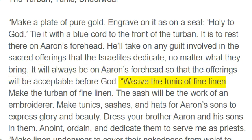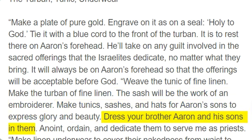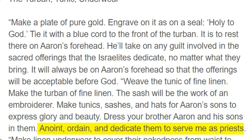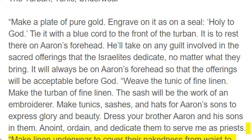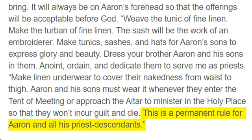Weave the tunic of fine linen. Make the turban of fine linen. The sash will be the work of an embroiderer. Make tunics, sashes, and hats for Aaron's sons to express glory and beauty. Dress your brother Aaron and his sons in them. Anoint, ordain, and dedicate them to serve me as priests. Make linen underwear to cover their nakedness from waist to thigh. Aaron and his sons must wear it whenever they enter the tent of meeting or approach the altar to minister in the holy place so that they won't incur guilt and die. This is a permanent rule for Aaron and all his priest descendants.